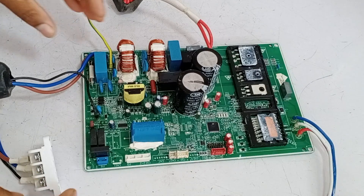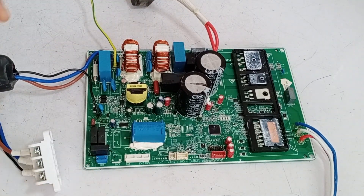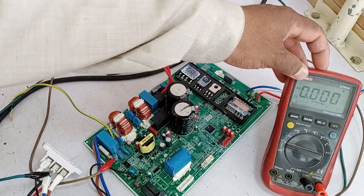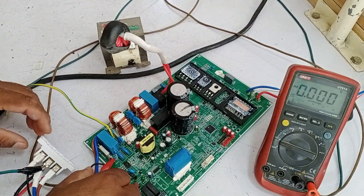I will power it on by supplying electricity and checking its problem. The most important thing to analyze in this circuit is to determine what caused it to malfunction. I have prepared the entire setup to power the circuit, and I've attached the multimeter to the circuit board so that we can determine how much voltage is coming through.